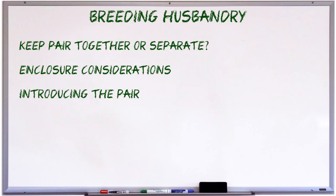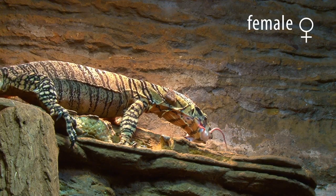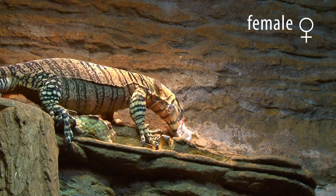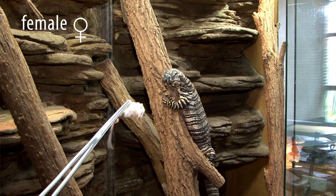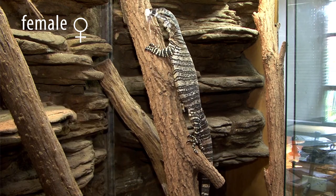Even monitors that do get along can produce a few challenges when it comes to feeding. It's advisable not to try to put monitors together if they're shy and can't be target-fed, which means fed individually by means of tongs, hemostats, or forceps. If one or both of the monitors will only feed out of a bowl when you're not looking, it's best to wait until they're bold enough to be target-fed before housing them together for breeding. Unless, of course, it's only the male that's too shy, but that's an unlikely scenario as it's normally the female that takes a lot longer to get over shyness.